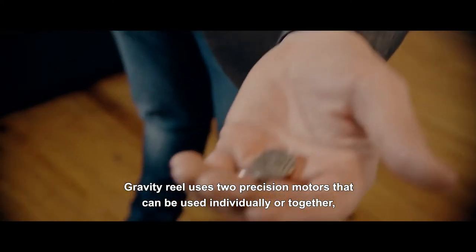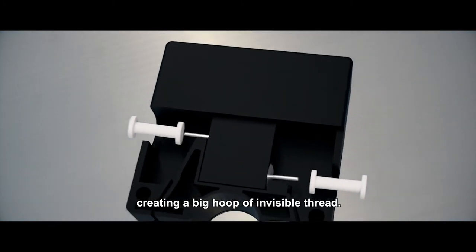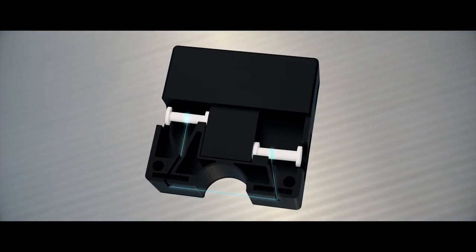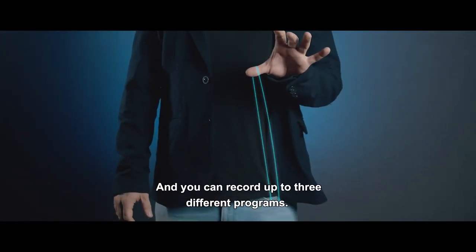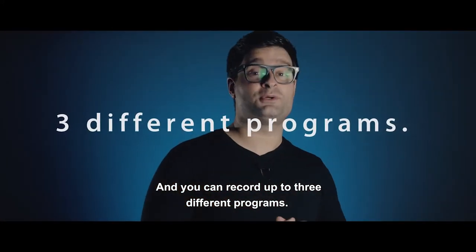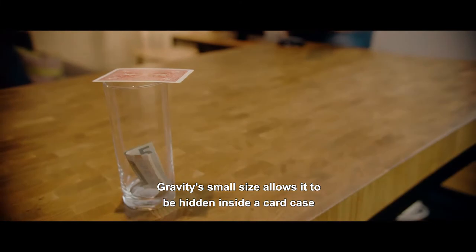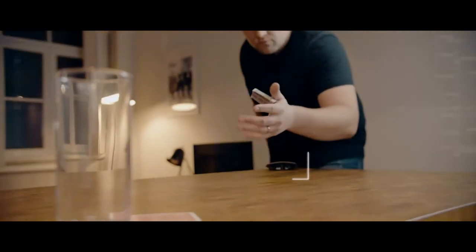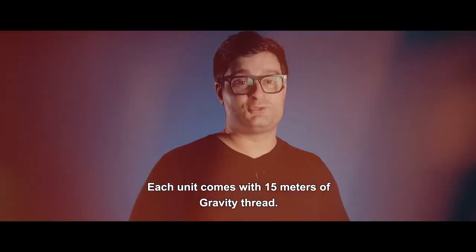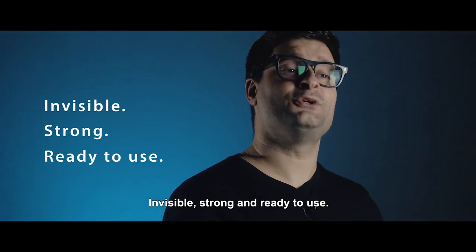Gravity Reel fuses two precision motors that can be used individually or together, creating a big hoop of invisible thread. Also, thanks to the U-shaped design in the top part of the reel, the thread is easily accessible every time. You can record up to three different programs. Gravity's small size allows it to be hidden inside a card case or any small wallet, hidden in plain sight. Each unit comes with 15 meters of Gravity thread — invisible, strong, and ready to use.